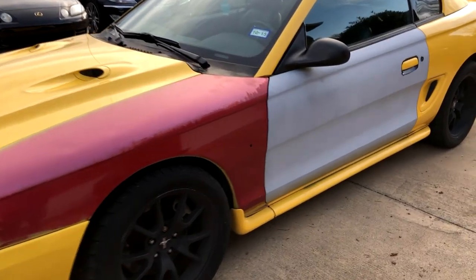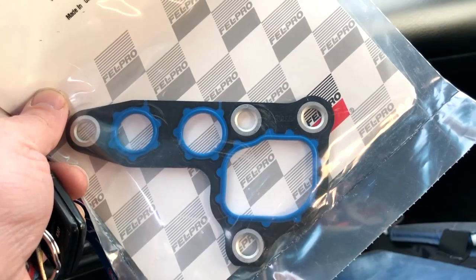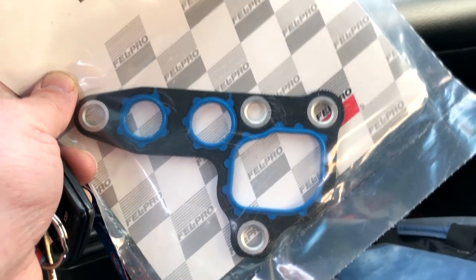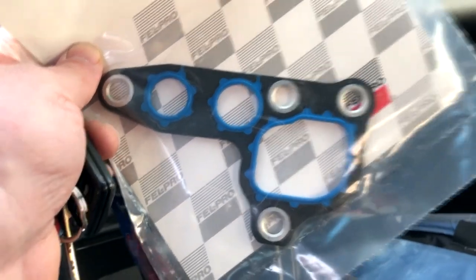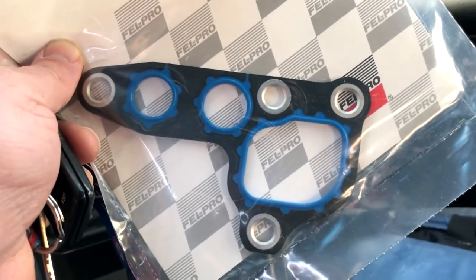You'll look good again one day, car. I promise. So this is the part I need to replace in the car and hopefully that's going to stop the oil leak. But the first thing I need to do is drain all of the coolant out of the car. So I need to go get my drain pan out of the truck and get started draining the coolant.